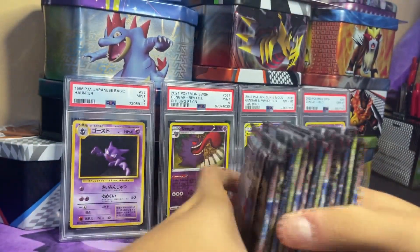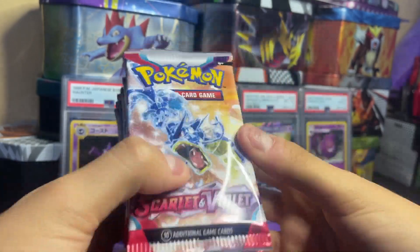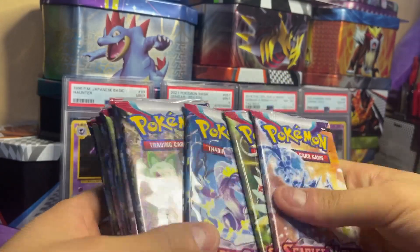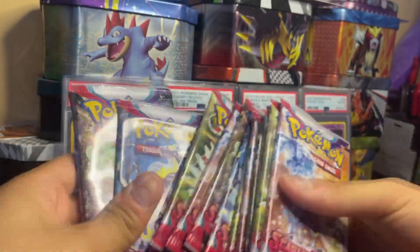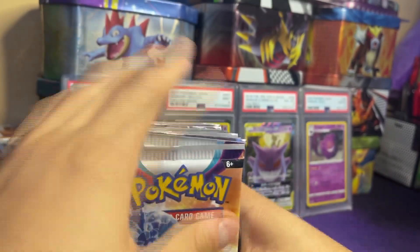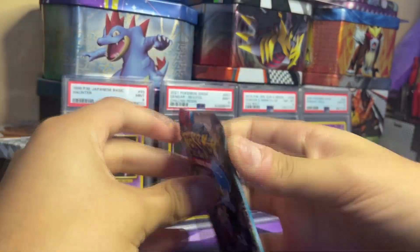We got 12 packs — this is a lot of packs. I don't think I've ever opened this many packs at once to be honest. We got the Gyarados, Miraidon, the starters — Gyarados, Miraidon, starters, Gyarados, Miraidon — you know, it's the same order. Let's just shuffle them a little bit. This is going to be a good video. We'll start with the starters since they're the newest ones.